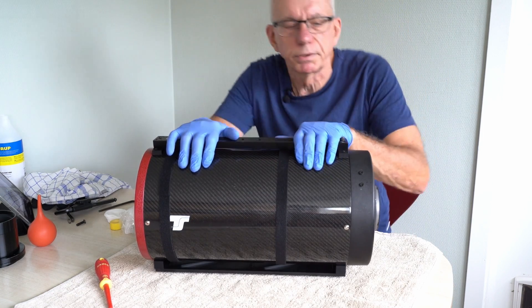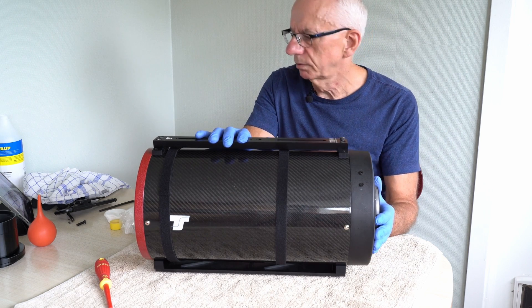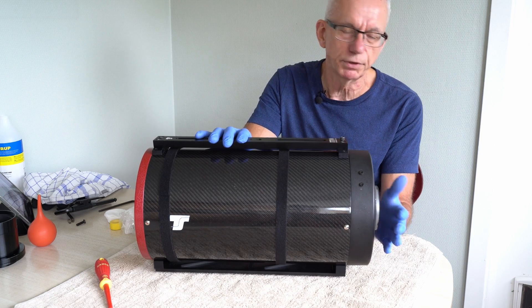Operation complete. Now what I need to do is install the new focuser and align that, and that will be the subject for another video.